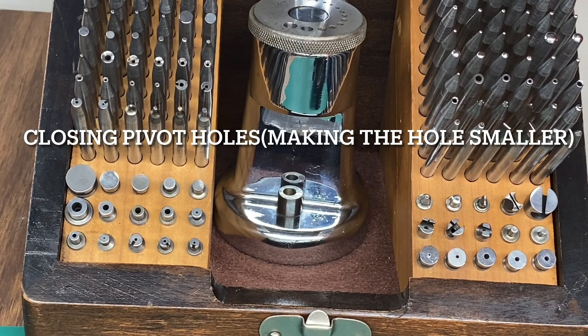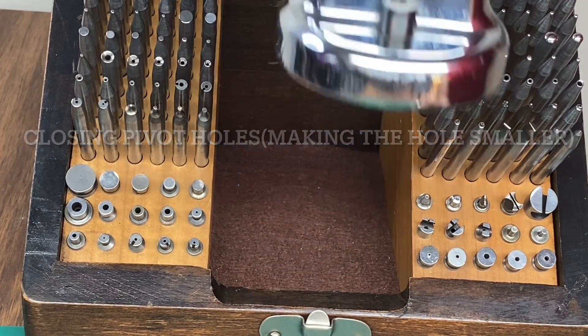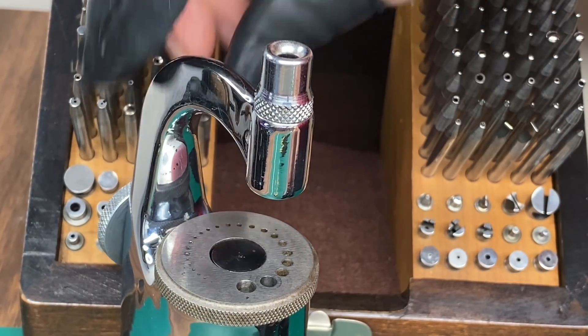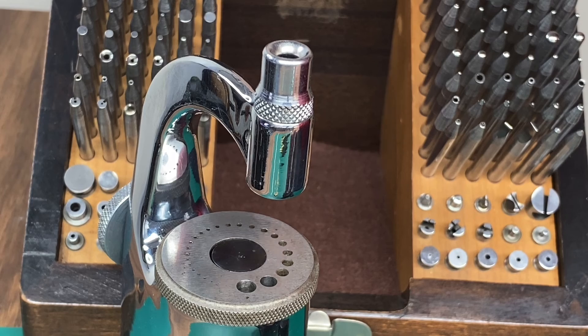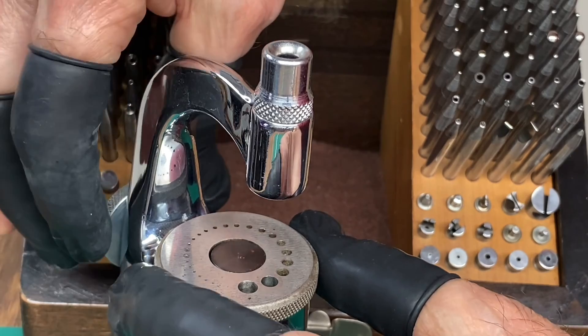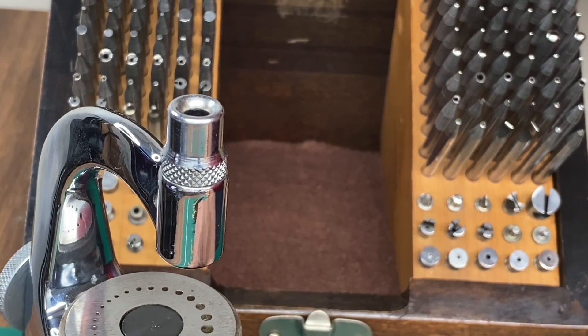I'm going to be using my staking tool set to close the pivot holes on a pocket watch. Closing pivot holes was a regular practice on watches with a low number of jewels. It was a common job that the watchmaker had to perform almost daily — sometimes several times a day.